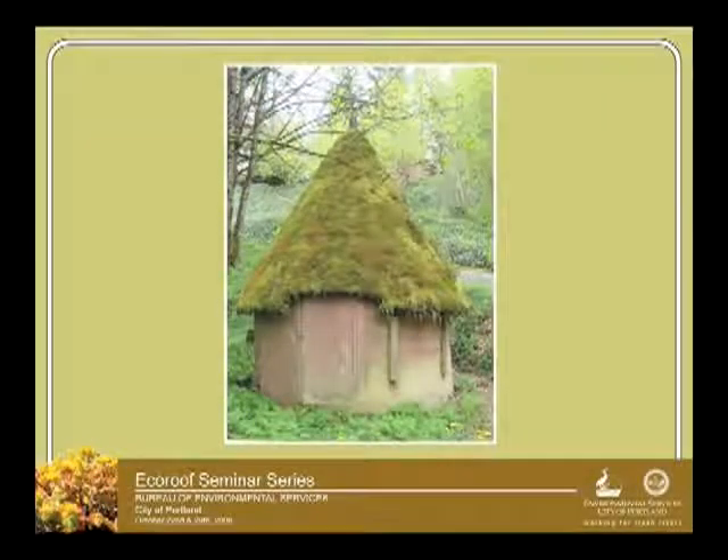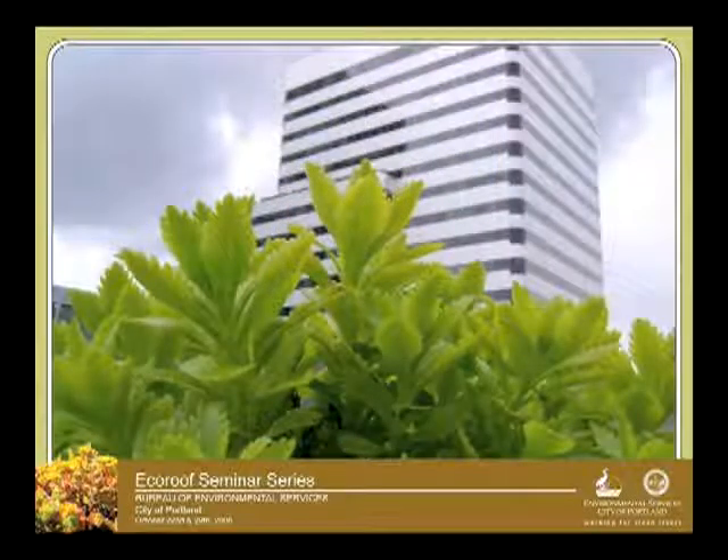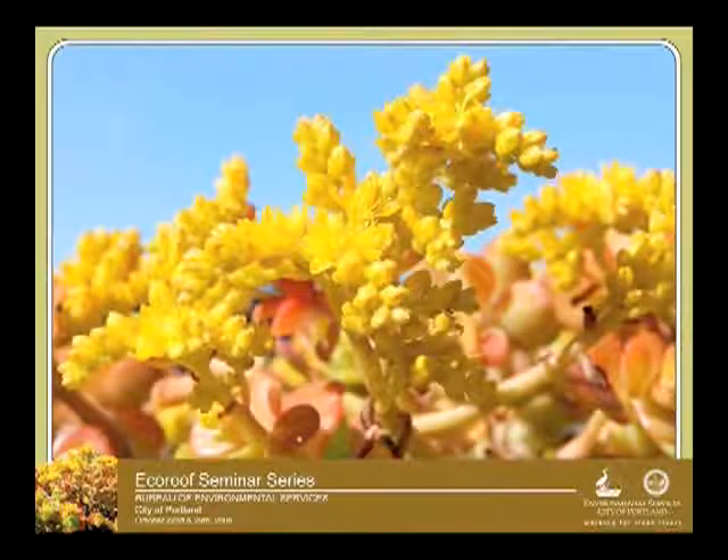And then just a couple of nice shots at the end here. This is one up in northwest Portland, up near Forest Park. This is a family's well head or well protection structure. So they get their well water right out of this — it's an interesting little structure. Beautiful. And then just some shots here of some sedums. These two shots are on the roof of this home.